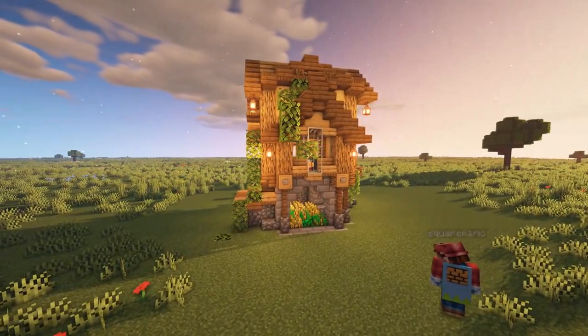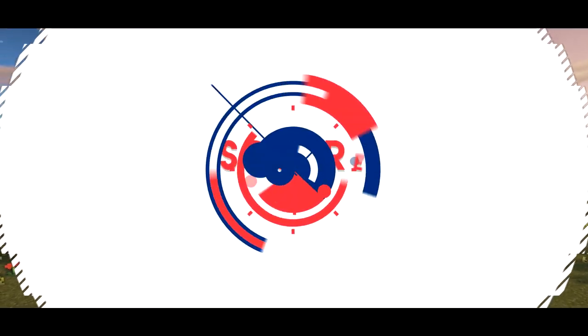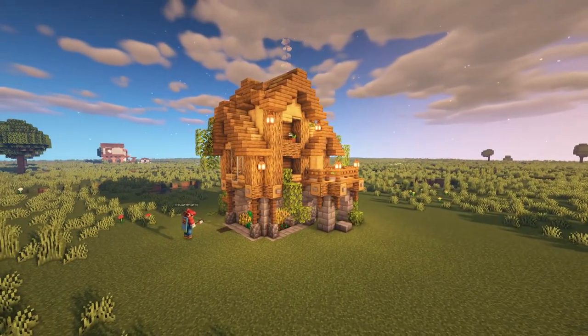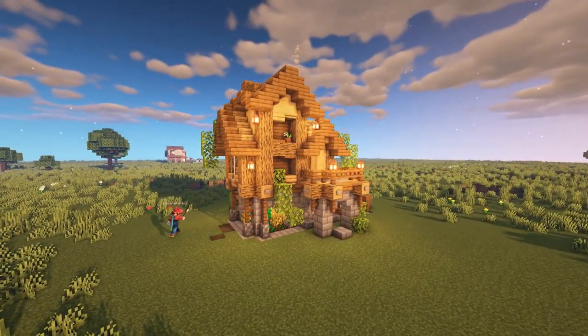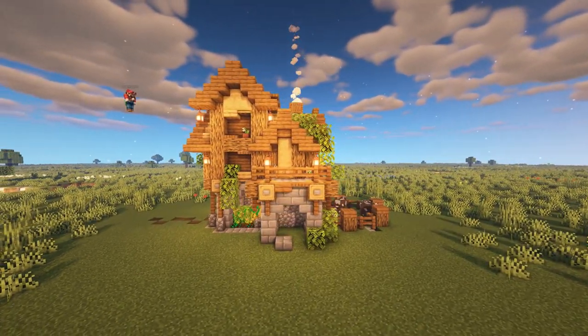Hey guys, Mario here and welcome back to a brand new house tutorial. Today I'll be showing you the ultimate starter house for your survival world, which comes with a built-in crop farm and cow pen, and not to mention a balcony with some fantastic views.